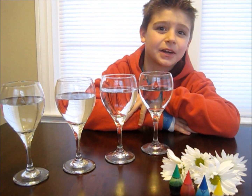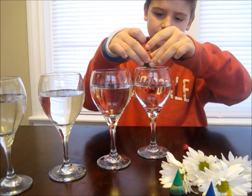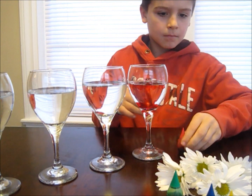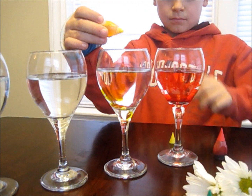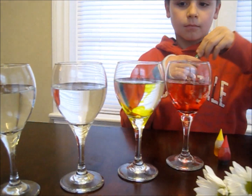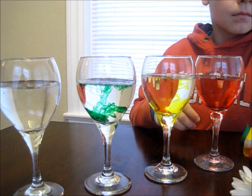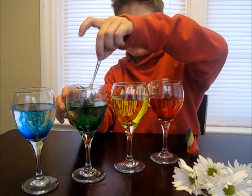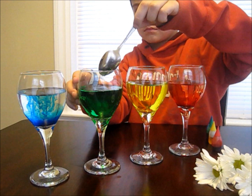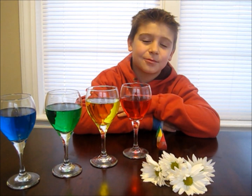First, put five drops of food coloring into each glass of water. Next, put one flower into each glass and we'll see what happens tomorrow.